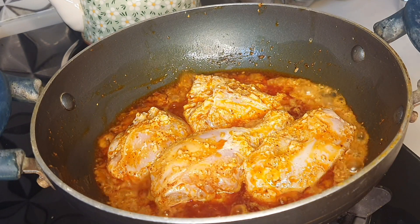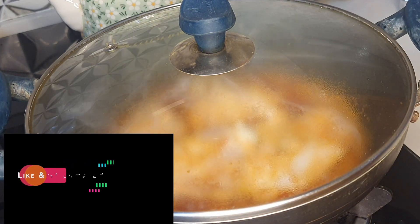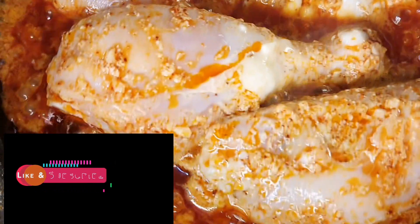Friends, if you like my recipe please don't forget to smash the like button and share with your friends. Now cover it and let it simmer.